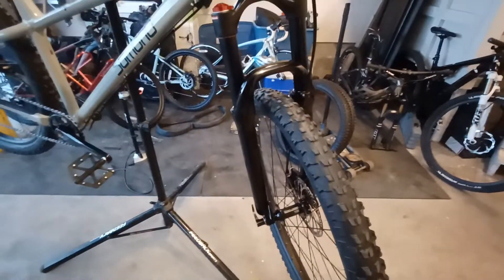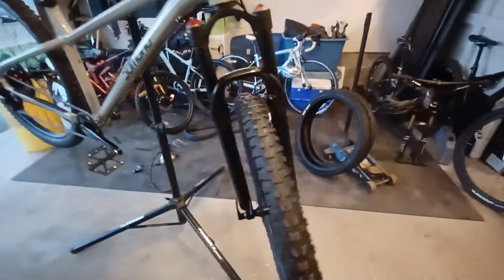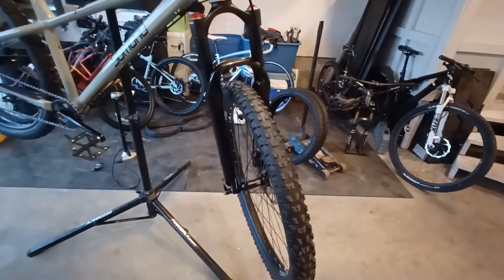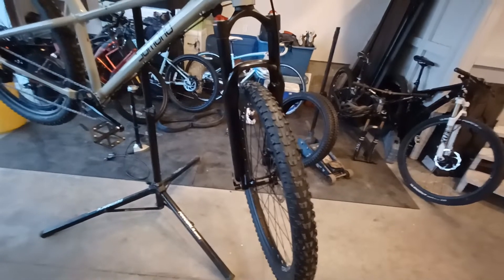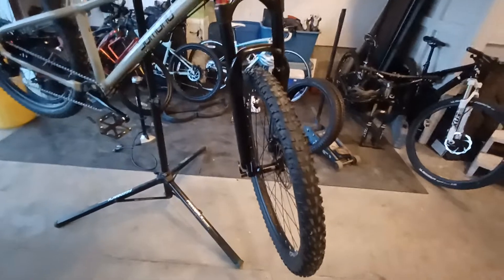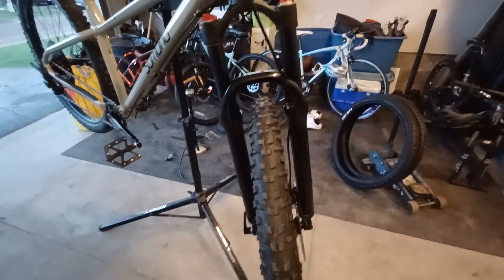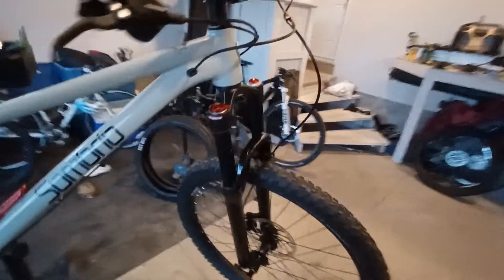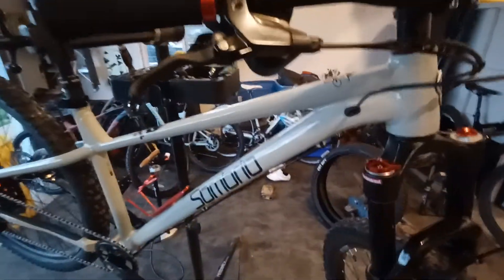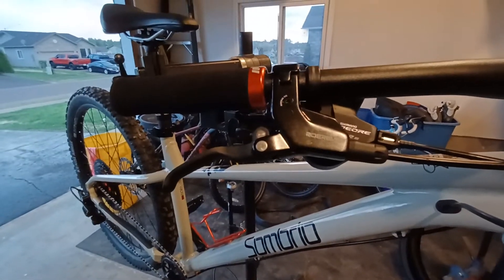The Uding fork — surprisingly enough — very minimal adjustment. Rebound has only four settings. For me at 185 pounds, I put it on the most rebound and it's really good. If you put it on the slower rebound settings, there's this weird slurpy sound which is super annoying. But performance-wise for the price, very impressed. Took some good drops with it and it held up — no bottoming out.